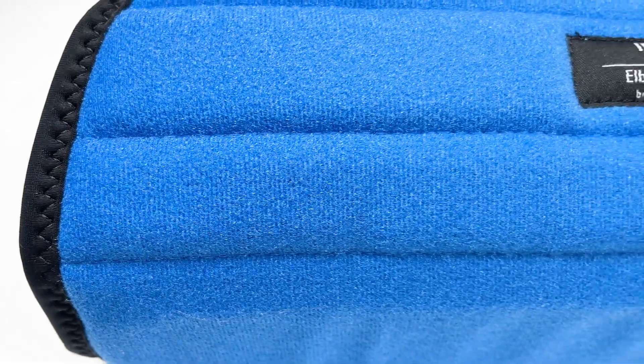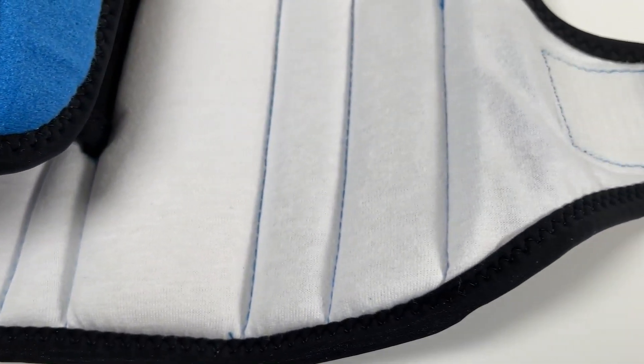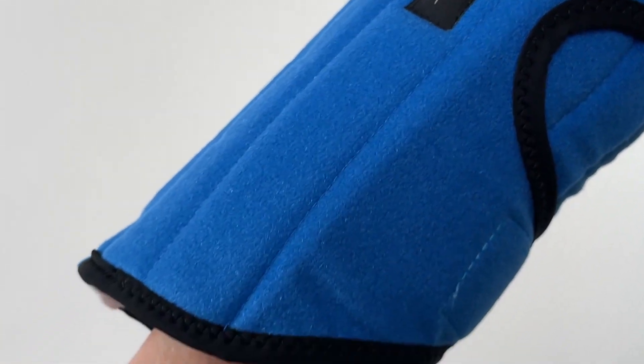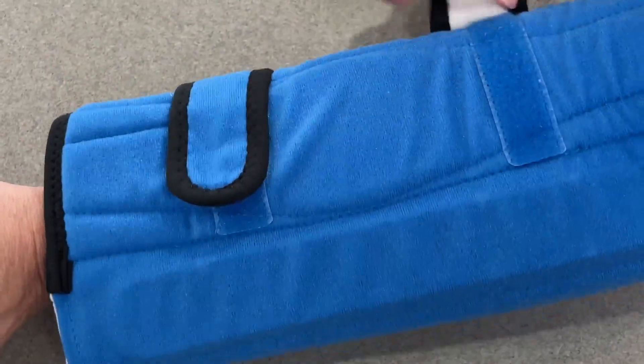The soft fabric and breathable foam keeps your arm completely warm and the cotton lining allows skin to breathe. Elbow support comes with many valuable features including a dual hook and loop strap closure for a universal fit.